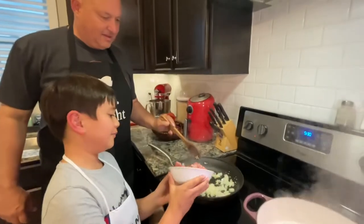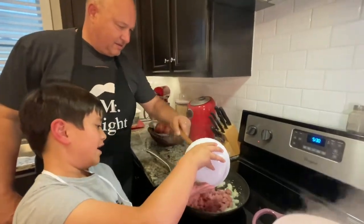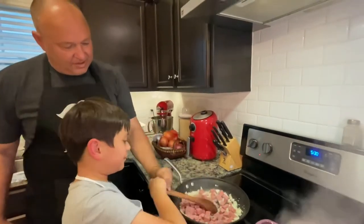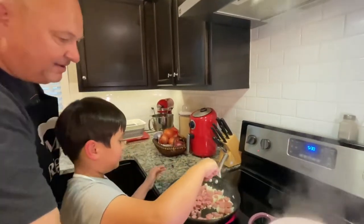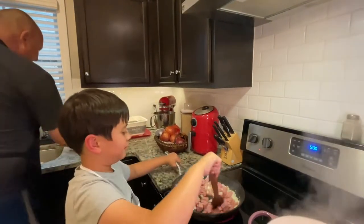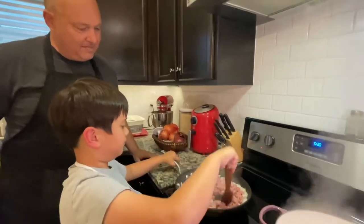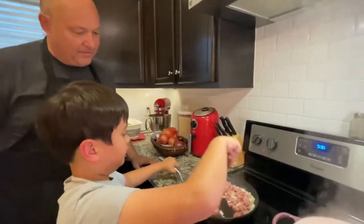The noodles are good. Let's place them right here. You want to stir? Give it a good stir. Hold the pan still. Nice and easy — we don't want to spill it everywhere.